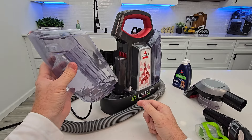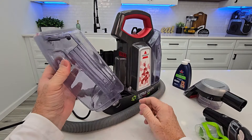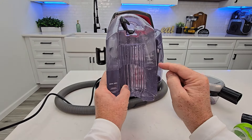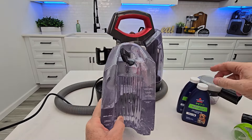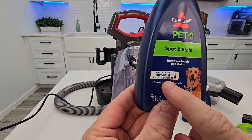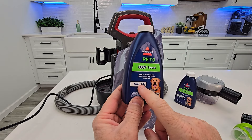Does that work? It's not super efficient. I found that putting hot water in from the tap is what works really the best. Now we have different fill lines on here. You can put hot water — I filled it up to the water line. Then from the water line to the formula line, this is where I'm going to put this spot and stain solution. This is actual formula for portable carpet cleaners. The OxyBoost is an additive you're supposed to add to formula.